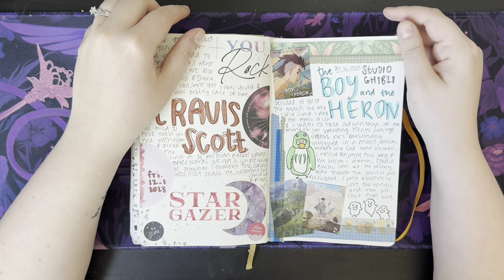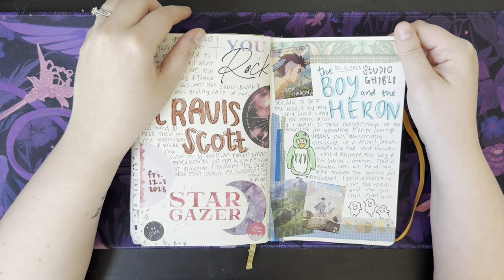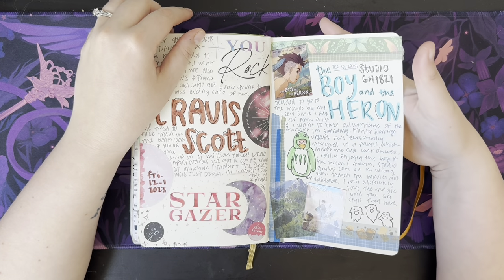I saw the new Studio Ghibli movie, which I thought was very lovely — I liked it. I just love their movies in general.